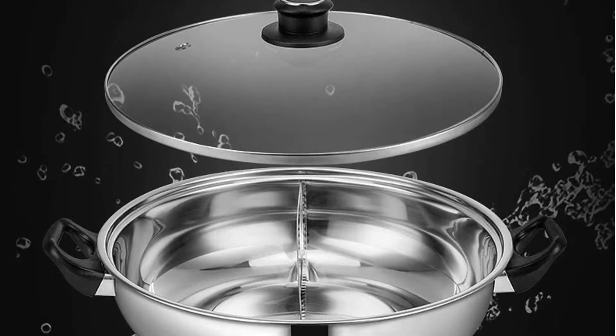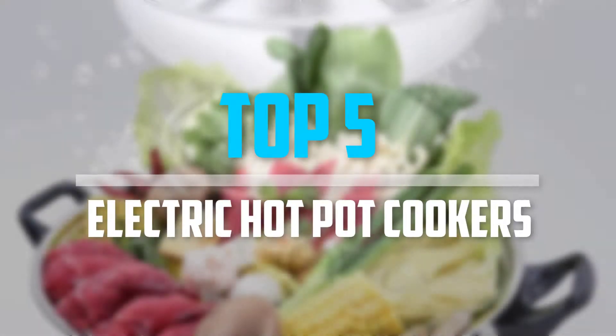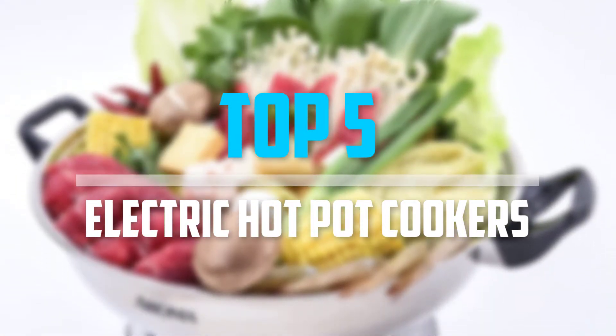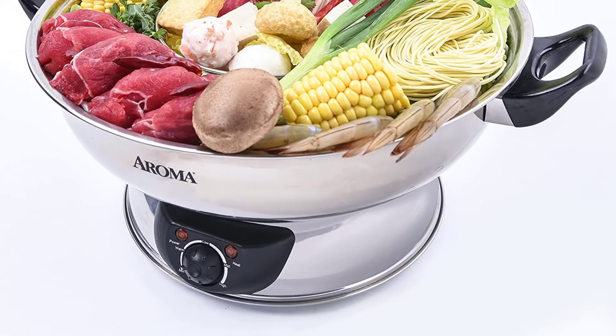Are you looking for the best electric hot pot cookers near your budget? Well in today's video we break down the top 5 best electric hot pot cookers that are available on the market. Okay so let's get started with the video.